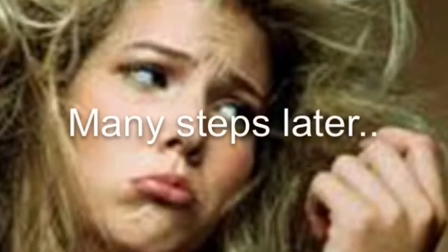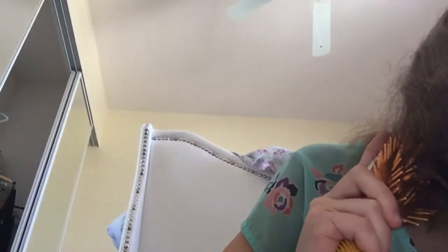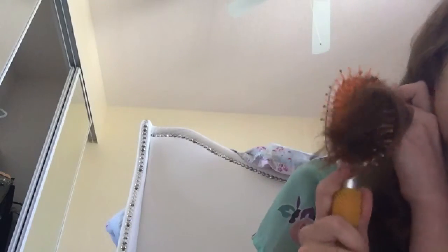Many steps later. What step again? Get brushed already. Finish already. You know what? I quit. Wait, but what do I do now? I'm just... What? Okay, then I'll just be here for a while.